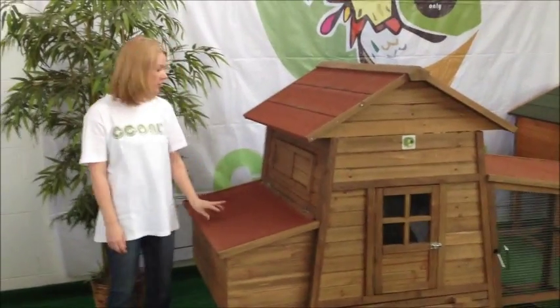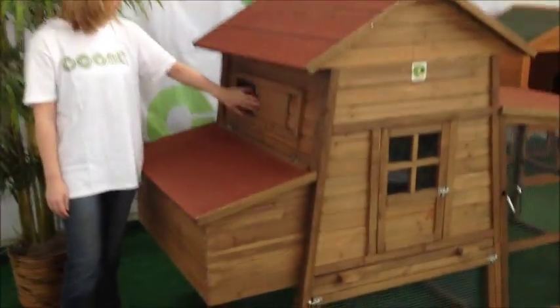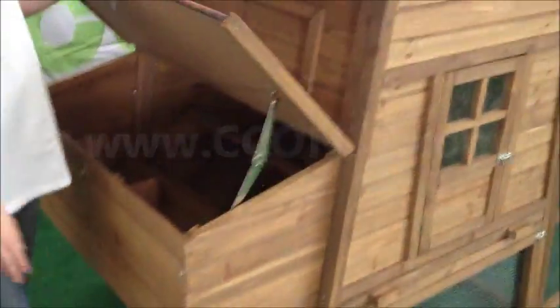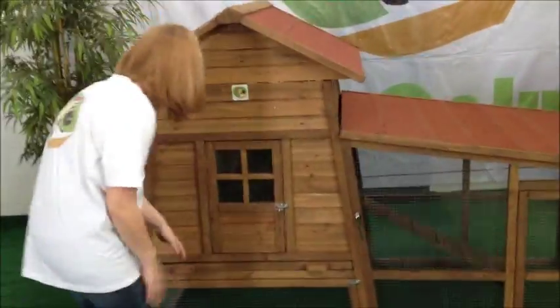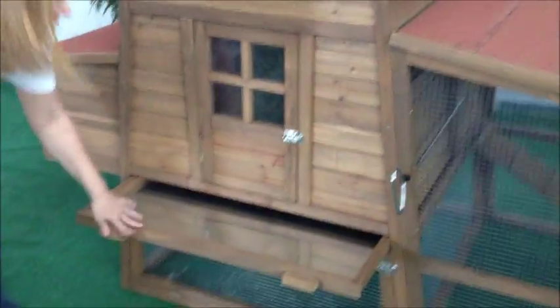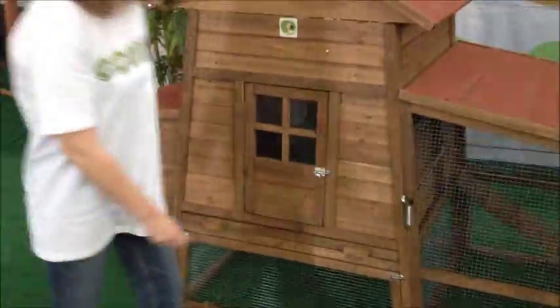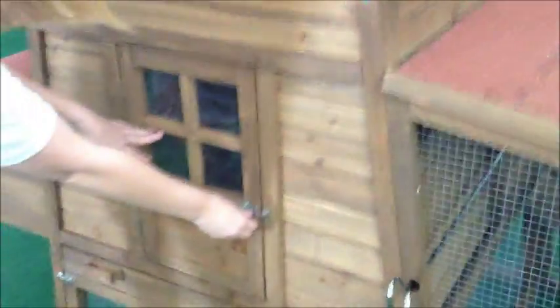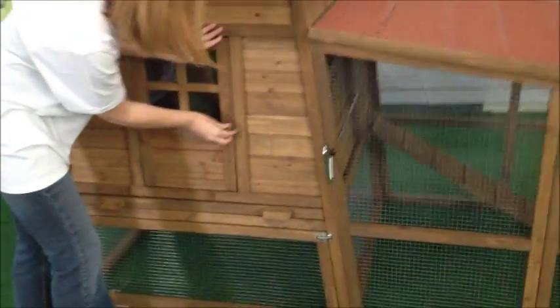I am now going to show you the features. You have an access door for the vent. For the nesting box, there is an access to lock it. We also installed a latch to keep you from smashing your fingers. We have a tray that is easily pulled in and out. We have a remote handle that opens the door — let your chickens out and at night you can close it back. We have a door with a window so you can access your chickens easier. We also have two access doors, one here and one here.